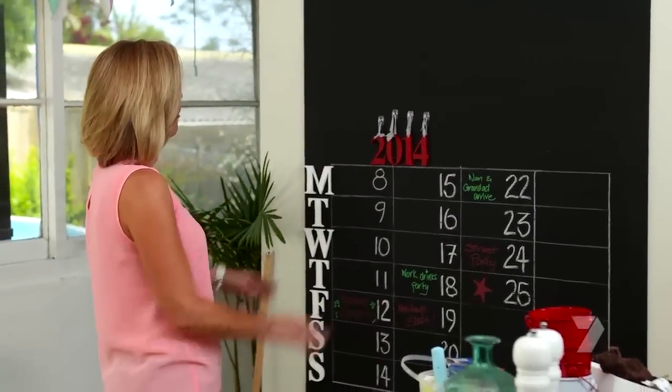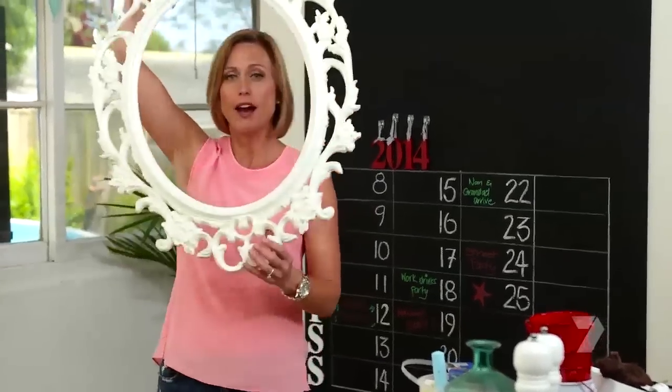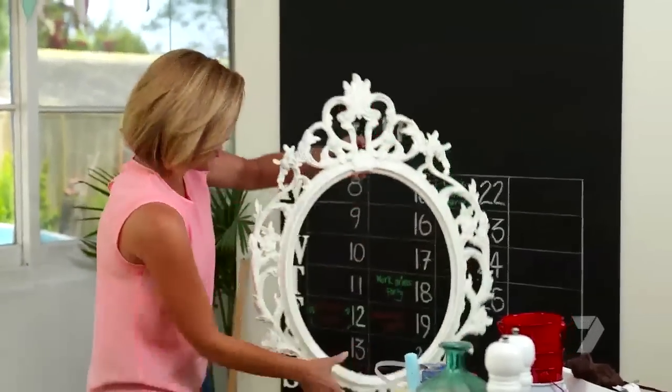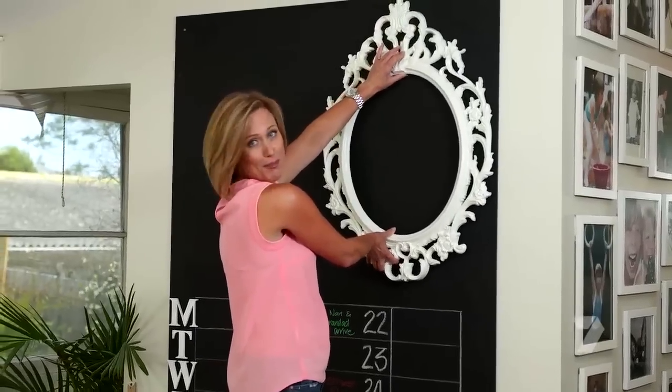I'm really loving it, but I think we need something up here. So for that I'm going the extra mile and including a fancy frame for my fancy Christmas menu. I'm using one of these hooks to hold it — make sure you check the weight on the pack. This frame is reasonably heavy, but the hook will hold around two kilos. That's a small Christmas turkey to you and me!